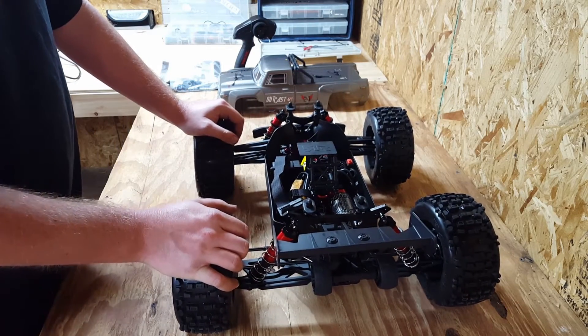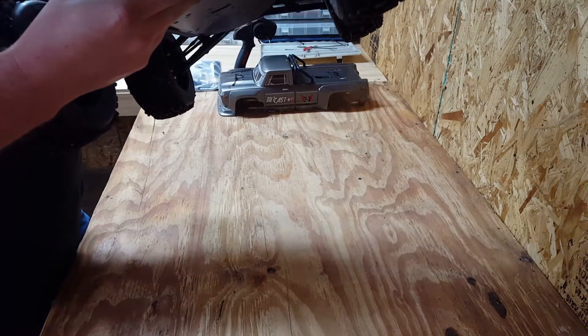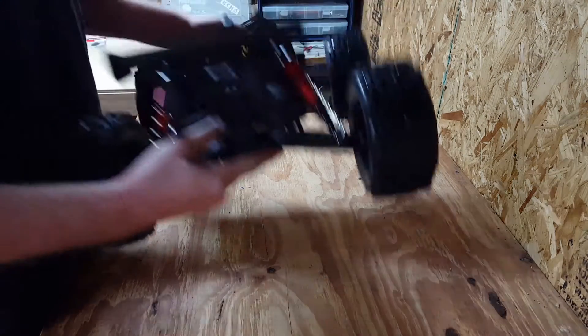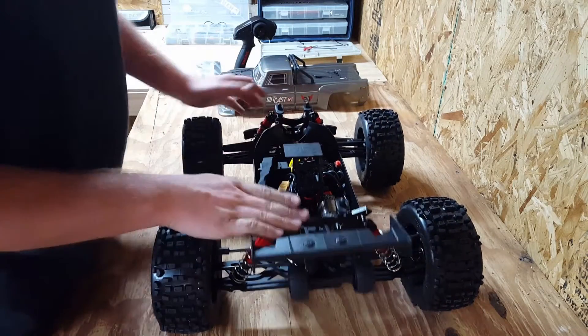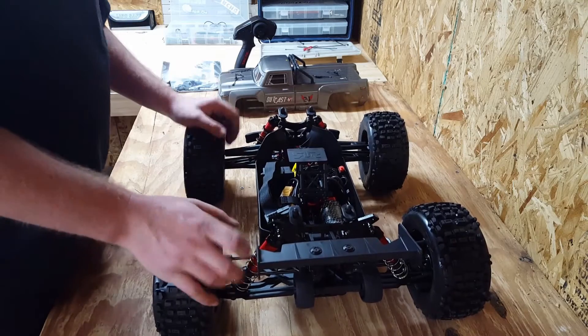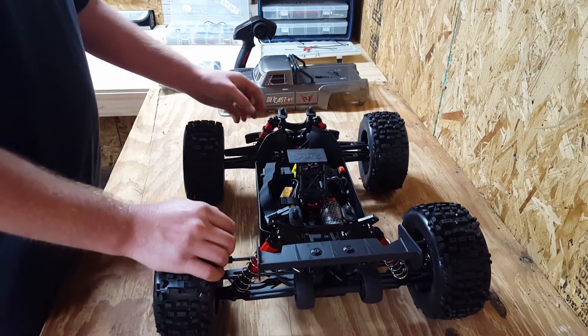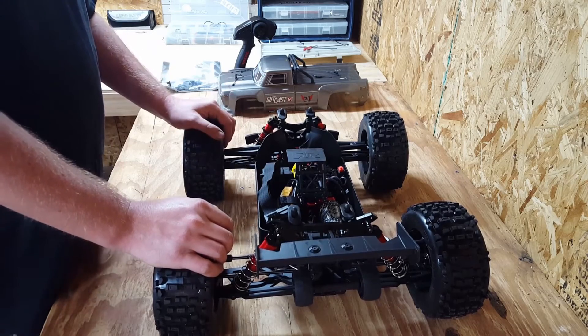It's got a 6S-capable ESC, and I believe it's a 2050kV motor — yes it is, 2050kV. It looks pretty cool. It's got aluminum shock towers and aluminum threaded-body shocks.